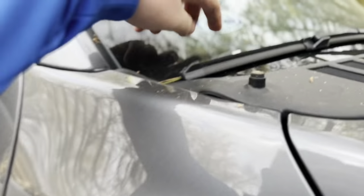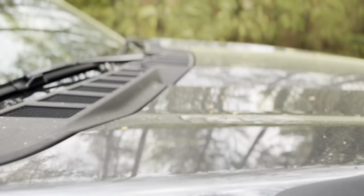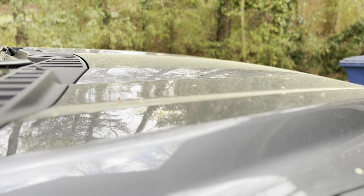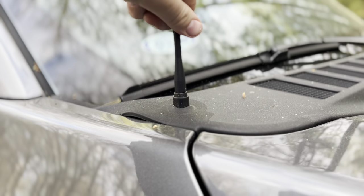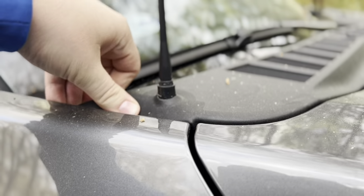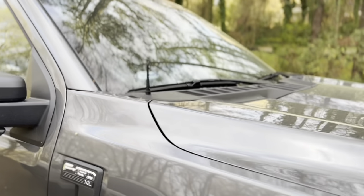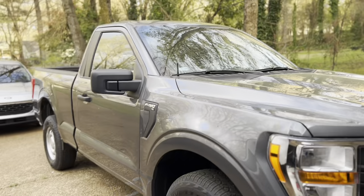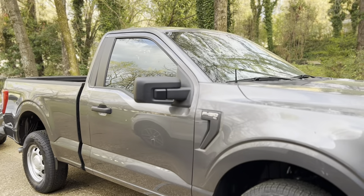Let's put this bad boy on. Sorry guys, it has been pollen city around here. I did not drive the truck to work today. That is tiny. That is a humongous difference.